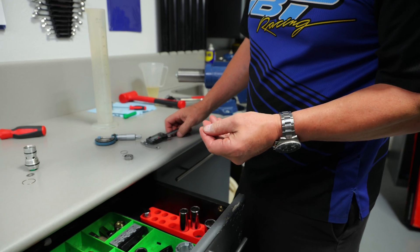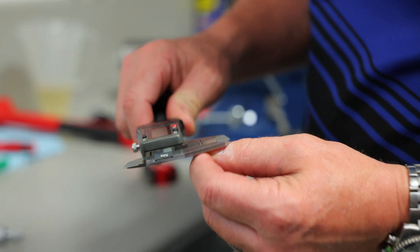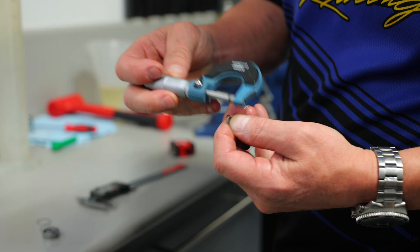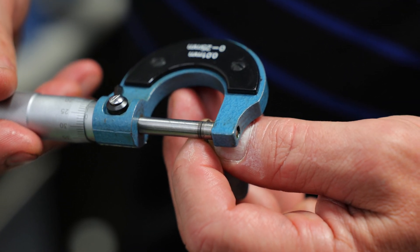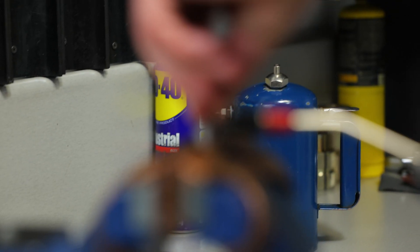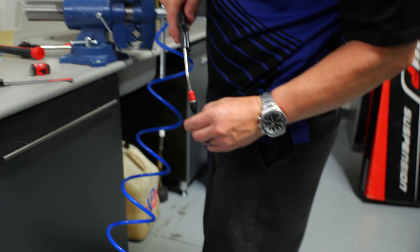Now we're going to build the valving. Start with the stock pieces and build this to your spec. Always check the shim thickness with a micrometer — it's way more accurate than a caliper. Blow the shims out with a little air to make sure they're clean, and make sure the piston is clean.